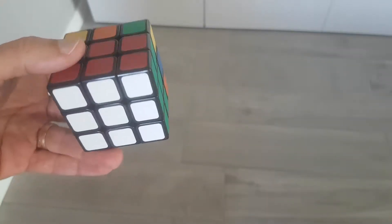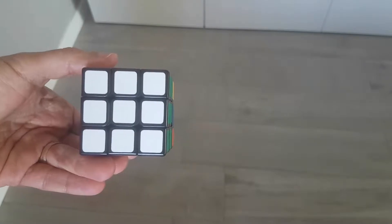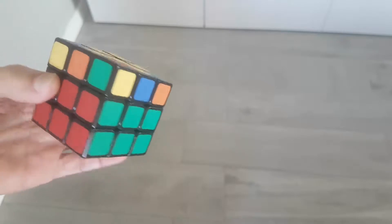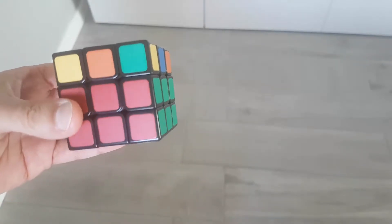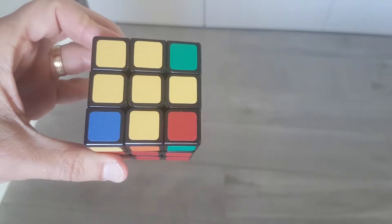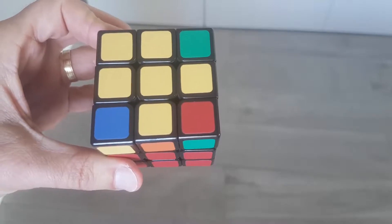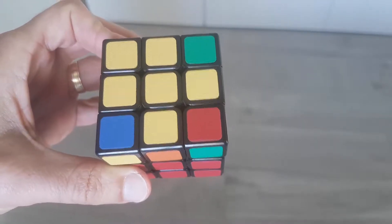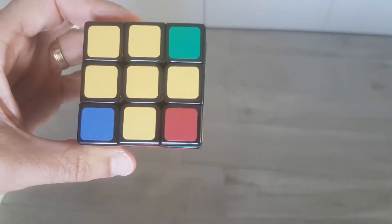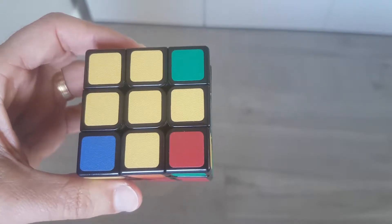At this phase, you already have a complete color at the top layer — white in this case — two complete layers surrounding that color, and a cross at the bottom of the cube. If you already have a complete color at the bottom, you can move to the next phase. At this phase, you have to hold the cube upside down. The cross is in front of you and the complete color is at the bottom.